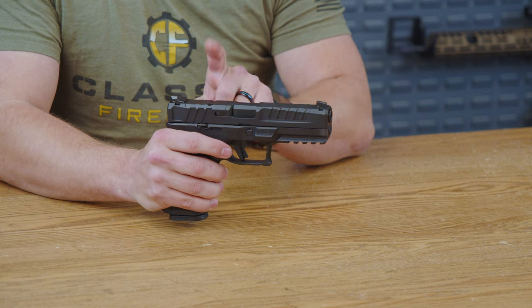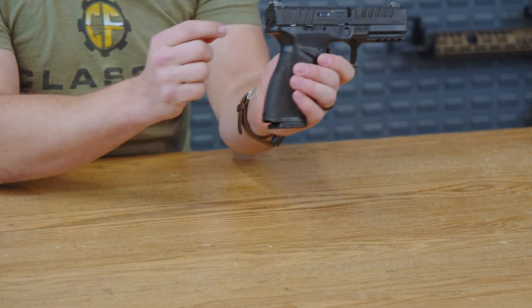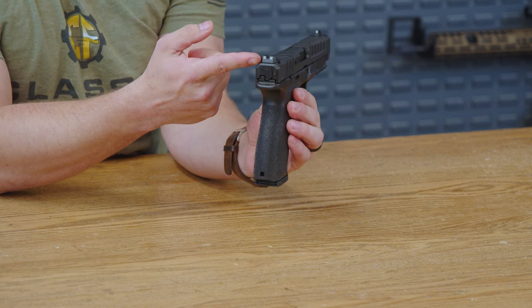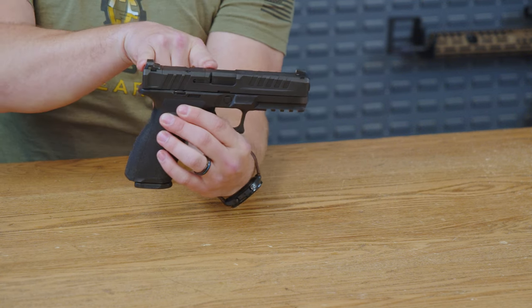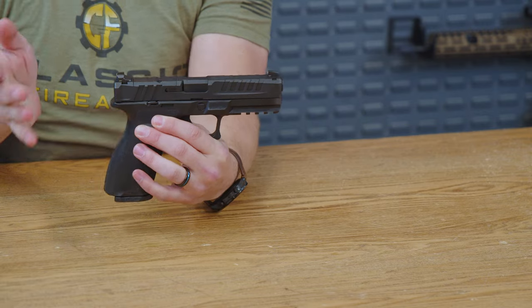Just behind the barrel, you do have your optics plate, which is of course begging for an optic. The nice thing here is you do get to keep that two-dot rear sight as well, so you can co-witness naturally with your optic that you choose to put on here if you choose to do that.